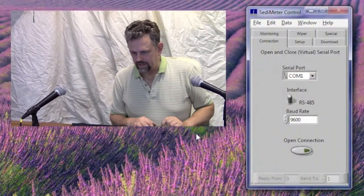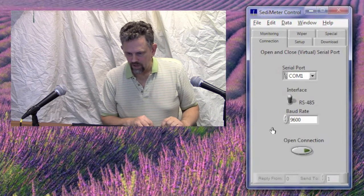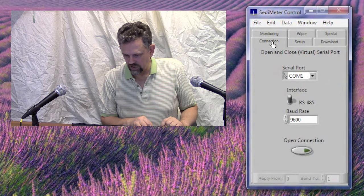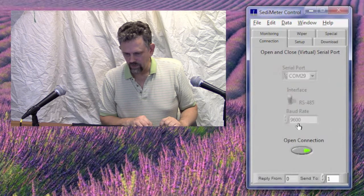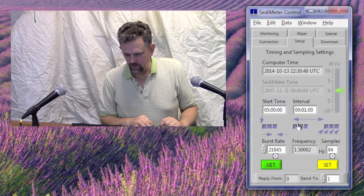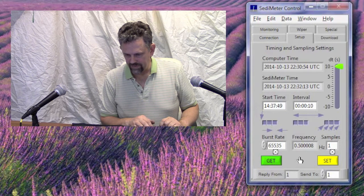Let's set up the computer software. Let's connect to it from the computer. We open the sedimetre application and in the connection tab we select the port. In this case it's COM29 and we click open connection. Then we go to the setup tab and here we can click Get to find out what the time is in the sedimetre. Now the time is a little bit wrong, so we click Set and set it to the same time as in the computer. If we want to check it, we click Get again and now the time difference is zero.